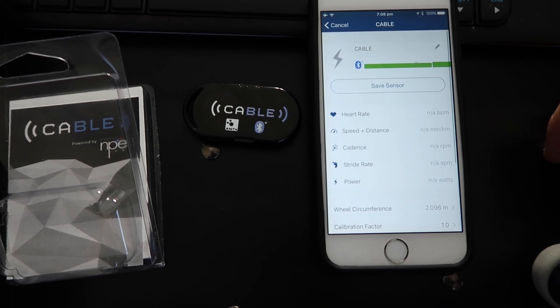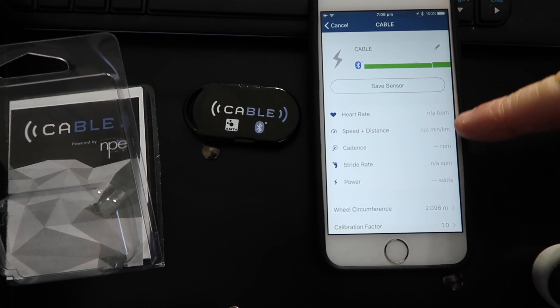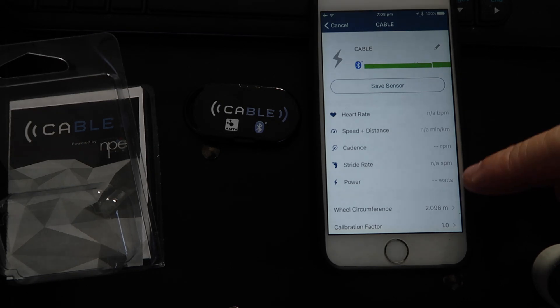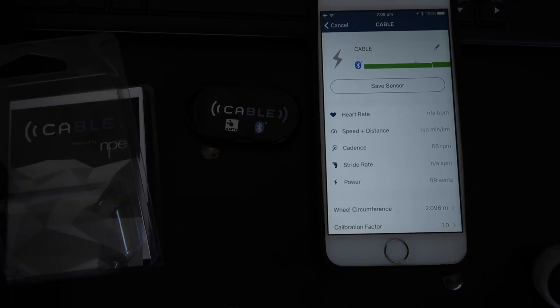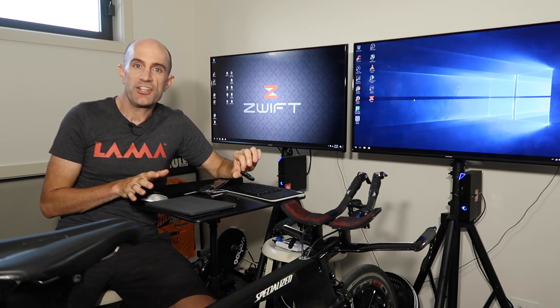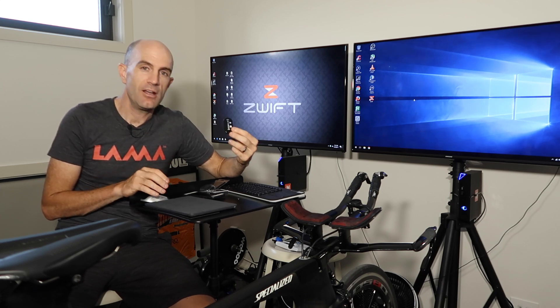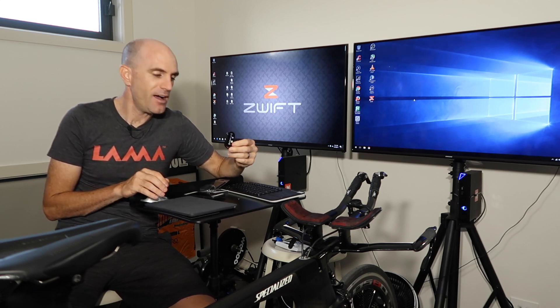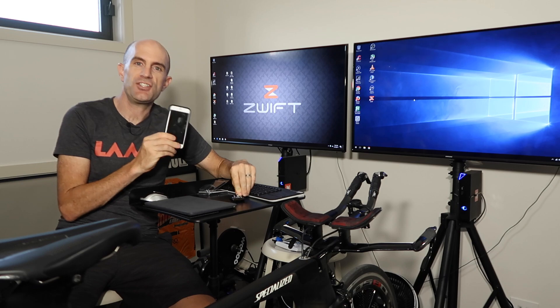What does it report as? We have heart rate, speed, distance — these are all the things it can send. It is connected to power, so if we jump on the bike it should read some power. Let's give that theory a test. Good enough for me. That only took a few minutes to get firmware updated, configured, and reading power from my Ant+ device and broadcasting over Bluetooth Low Energy. Not bad at all. So now the Quark is broadcasting in Bluetooth thanks to this little device. We'll start our Zwift session and pair it up.